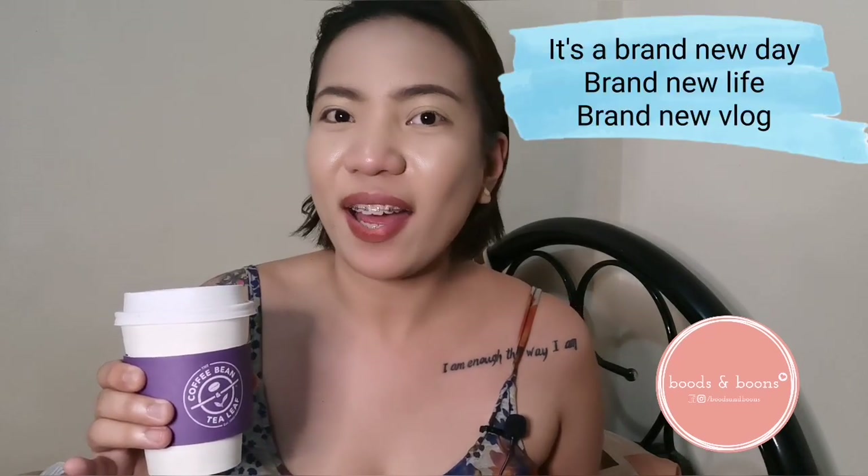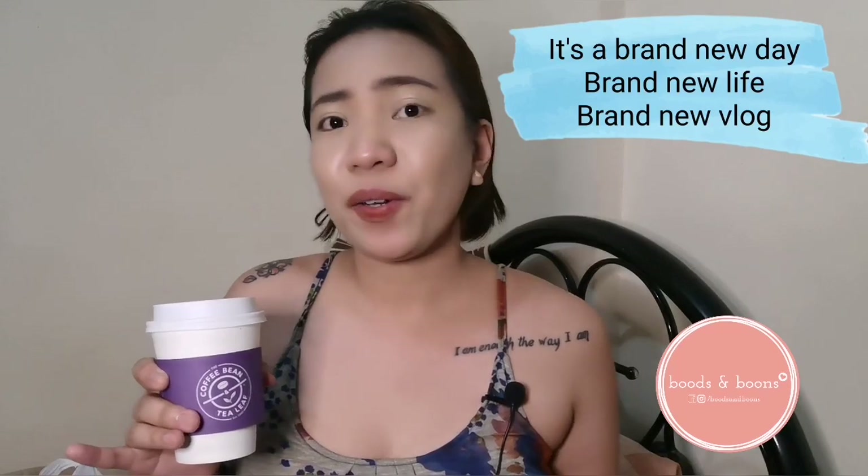Hi! Welcome to Jan's Journal! It's a brand new day, brand new life, and of course, it's a brand new vlog! I know you missed me guys, because I missed you too!